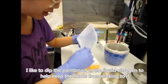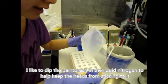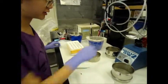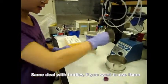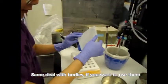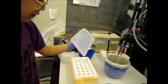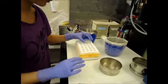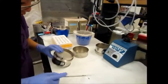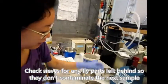Take a paintbrush, dip it in liquid nitrogen so the heads don't stick to it. If you want to use the bodies, you can do the same thing. Make sure there's nothing left in the sieve that will get into your next sample.